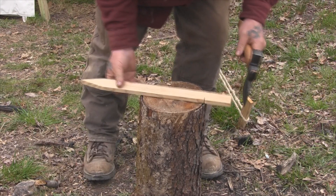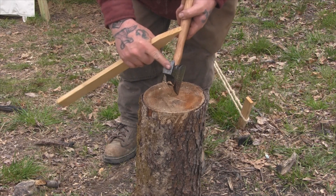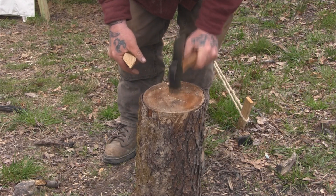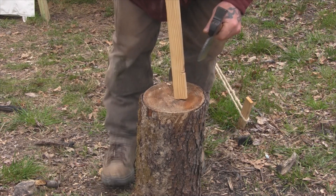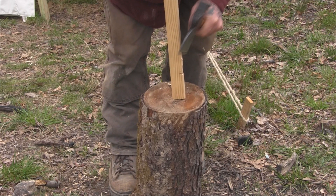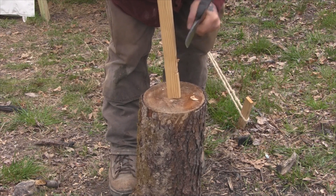Now I'm going to come in here with my axe. This is a plum hammer hatchet — it's got a claw hammer on the back side so I can pound nails with it, and it also has an axe to do that type of work with. Now I'll come in here and trim this out to my stop cut.